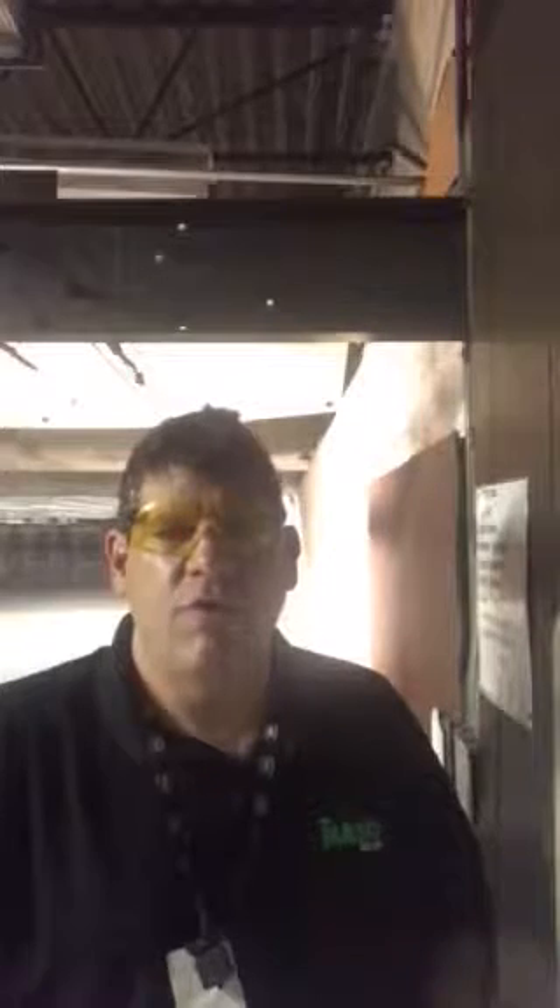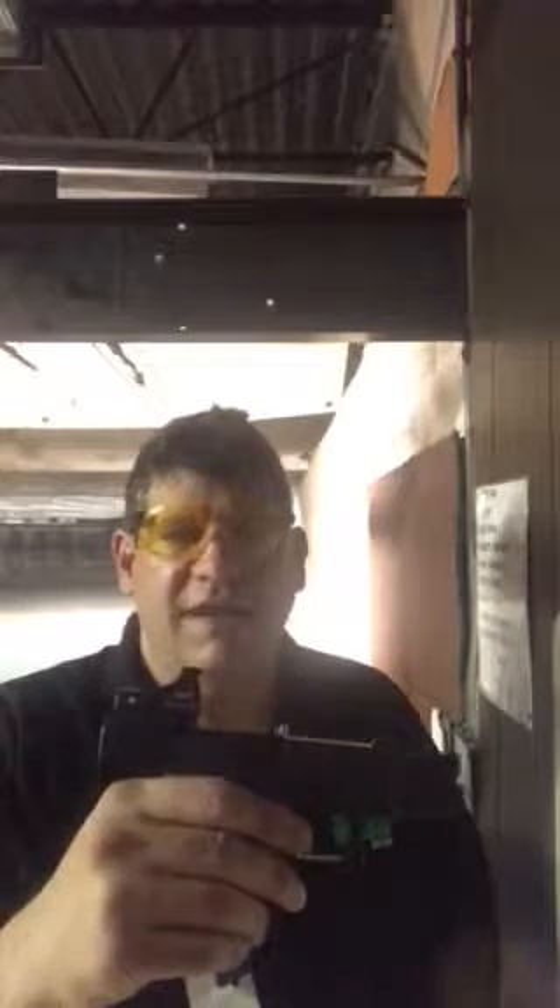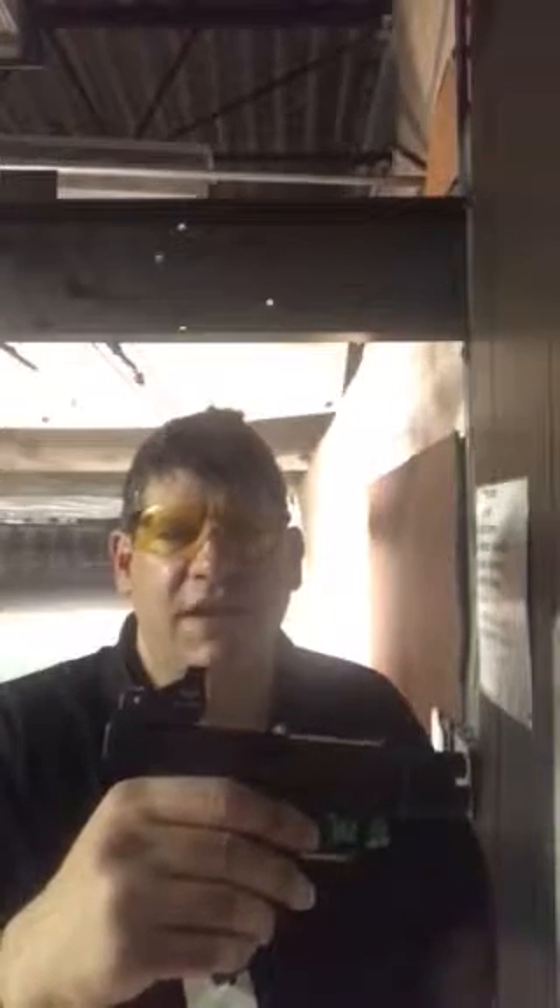Hi, this is Jonathan Glazer, product specialist with the Mako Group. I'm testing out the Meprolite Micro RDS Reflex Sight. This one is fitted on my Glock 19.